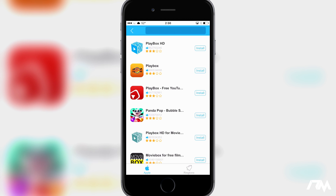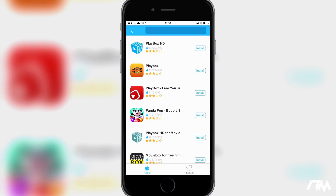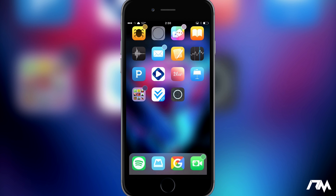Go ahead and click on Install. When you first click Install it seems like nothing is happening — you've got to give it a second, you're going to get a pop-up. A lot of you I know have clicked Install and then just exited out of vshare — you've got to wait for that pop-up, then click Install on that. Then you can leave vshare and as you can see Playbox is installing.